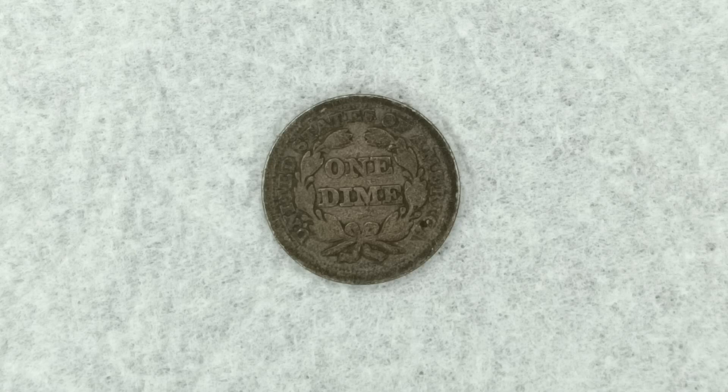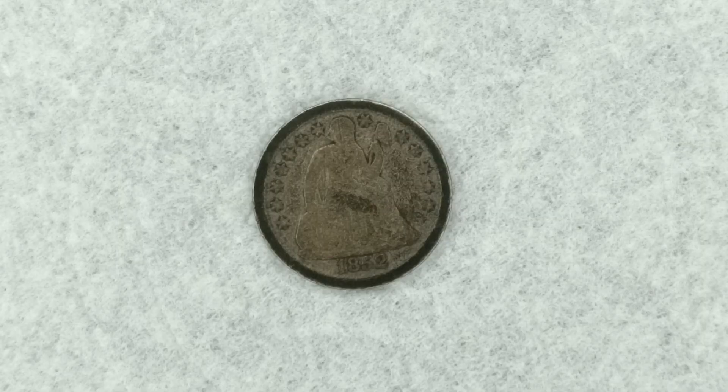Now back in 1852, according to the U.S. Mint records, there were a total of 1,535,500 pieces minted. Once again, 1,535,500 pieces minted according to the U.S. Mint records. All right guys, there it is — this is the 1852 P Liberty seated dime, Type 3 with stars on the obverse.